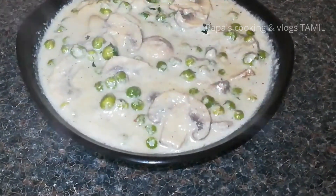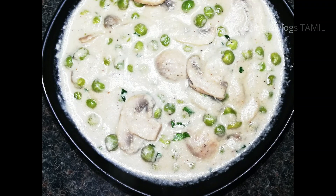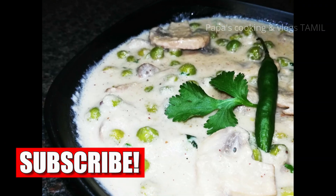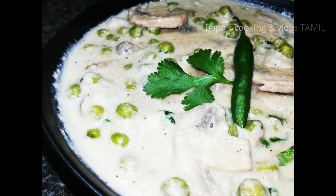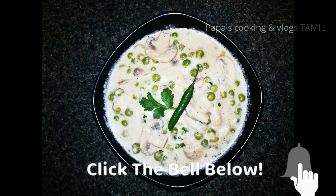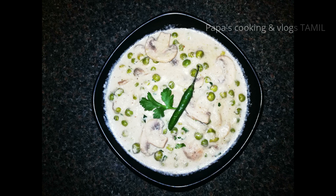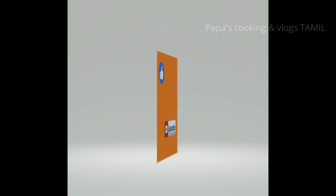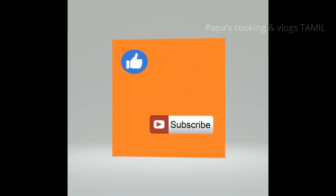If you like this video, please like and subscribe. If you like this dish, please comment. See you in the next video. Bye! Don't forget to like, share, and subscribe!